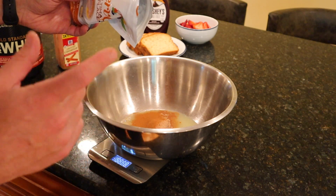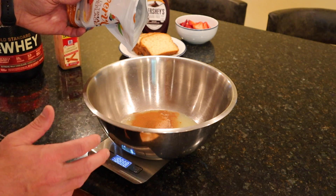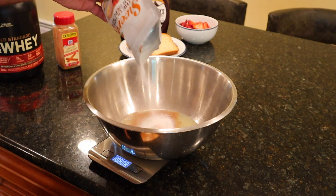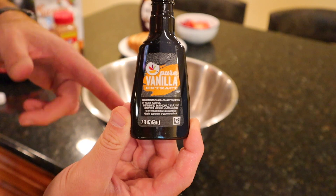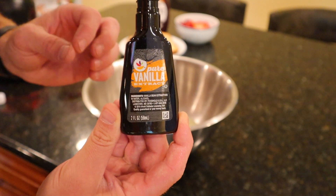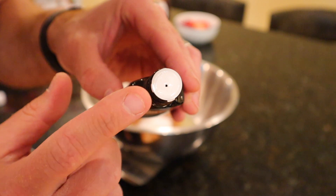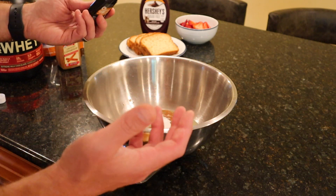Next, 7 grams of swerve granular — but you can use any zero-calorie sweetener you want. Splenda, stevia, whatever — just use 7 grams of it. The last base ingredient is 5 grams of vanilla extract. For new subscribers: take a toothpick, poke a hole in your brand new vanilla extract bottle — it's going to be much easier to measure out accurately. Five grams on the money.